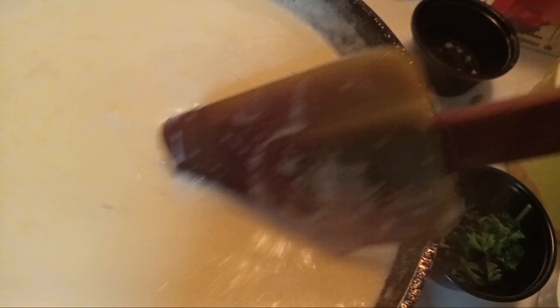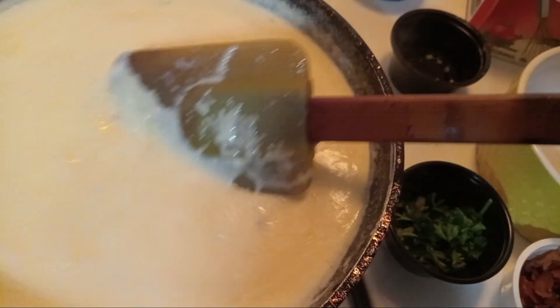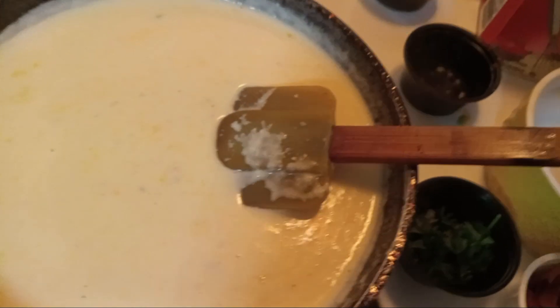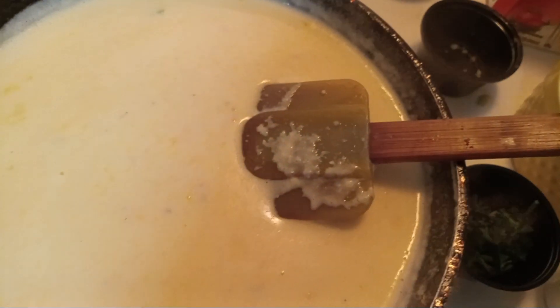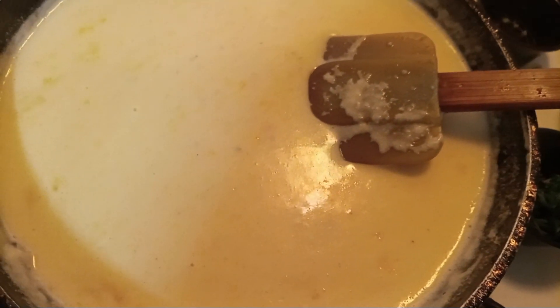Now that we have our block cheese, which I had named in the other video — if you go back and look at it, that's the most important part of this video. So it will be one or two, maybe three parts. You must look at it to continue this sauce.